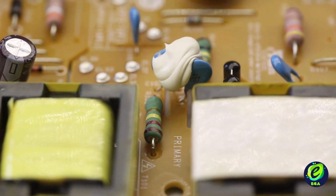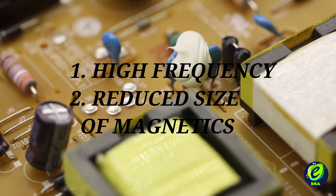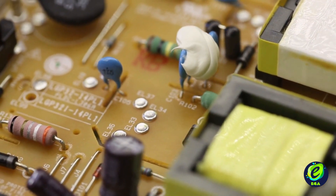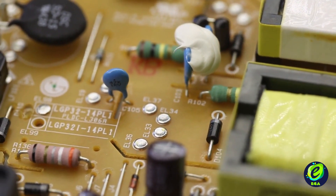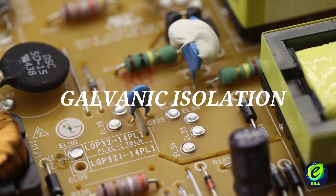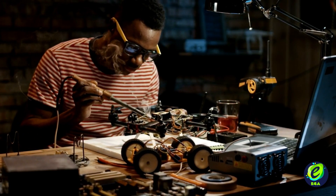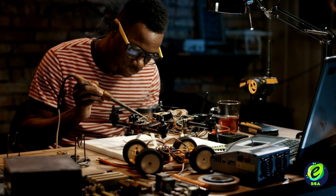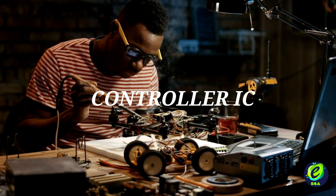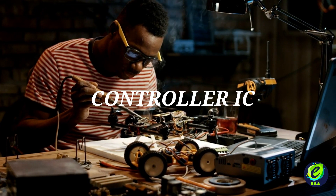Flyback converters are widely accepted because they operate at very high frequency, which reduces the size of magnetics drastically. These magnetics, which are generally flyback transformers made out of ferrite material, can provide galvanic isolation between the high voltage line supply and low voltage output supply. Also, these supplies make use of a controller, due to which operation in constant current mode or constant voltage mode becomes very easy to implement.